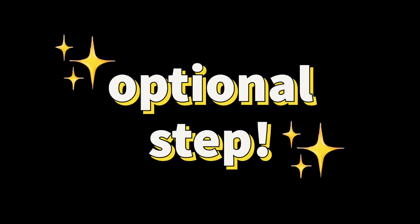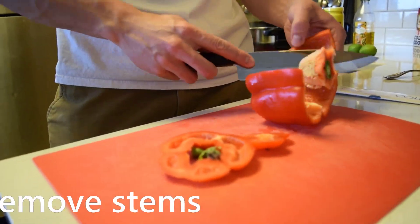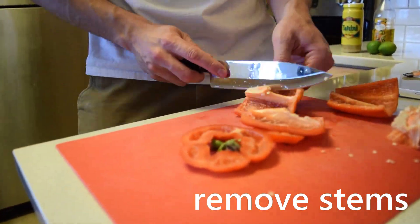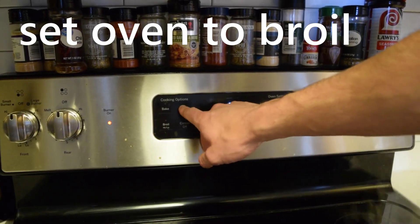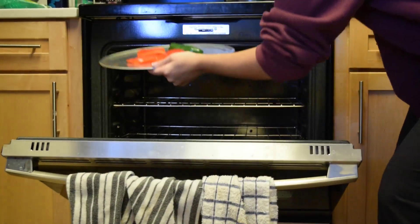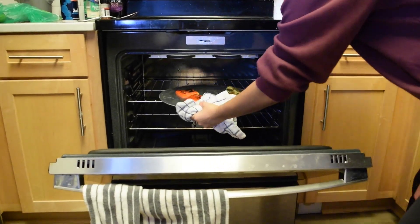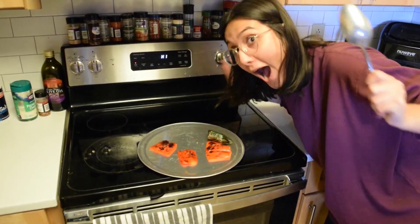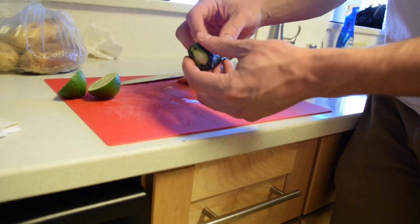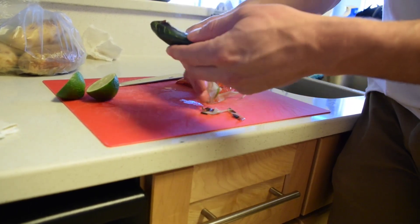Next, an optional step: I'm gonna oven roast one pepper and one red bell pepper for that added flavor and spiciness. To do this, just cut off the stems, throw your oven on broil, and throw them in until they get that nice crispy look, like so. After these cool for a bit, you want to peel off that outer burnt skin. This helps with both the flavor and the texture of the end result hummus.